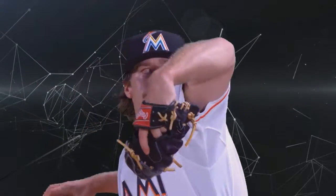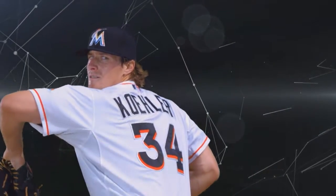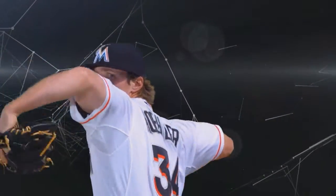This lead arm right here causes some really good deception, which allows him to get extension on his pitches and also keeps the batter guessing of what's coming because he really hides the ball well.